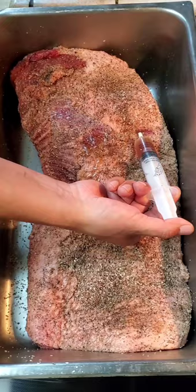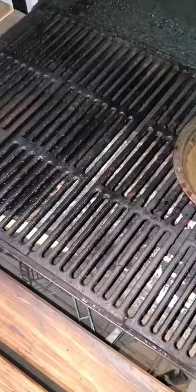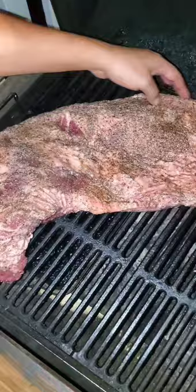Go ahead and season both sides. This isn't really too traditional, but I like to inject it with beef broth. We got our smoker going at 250 degrees. We're using hardwood charcoal and putting chunks of oak wood on there.